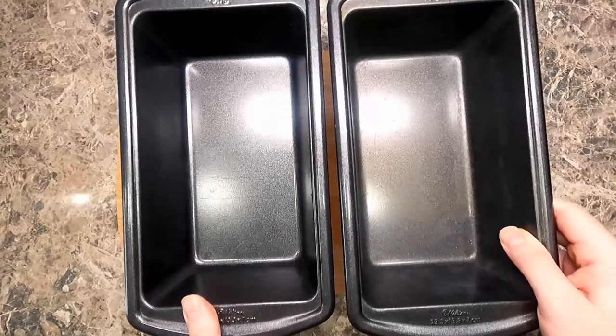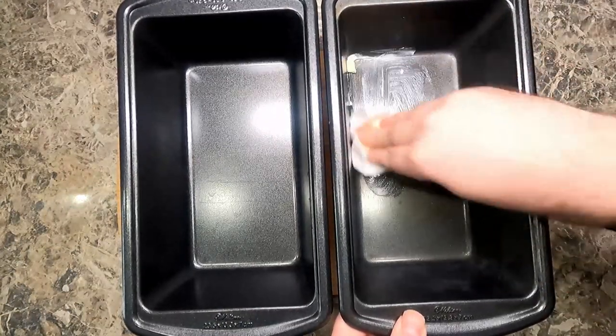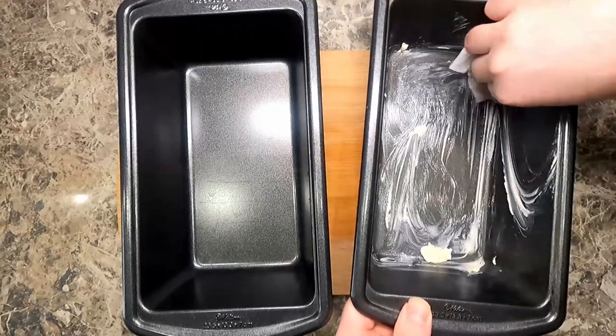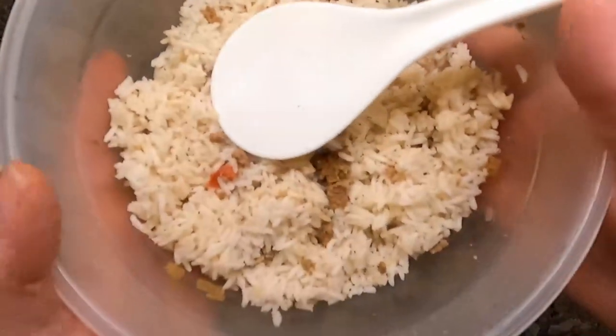Now I'm taking two bread pans and I am coating them in butter, starting on the bottom and going all the way to the top of the walls of this bread pan. The reason I'm doing this is because half of the pan is going to be one serving.